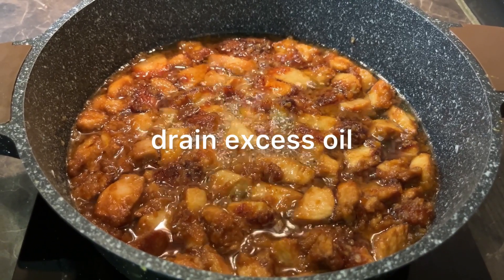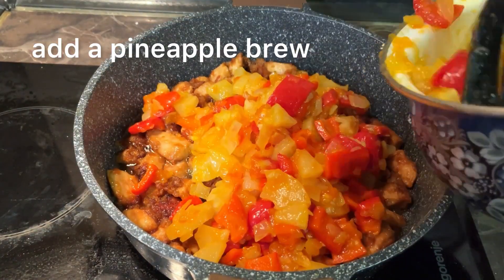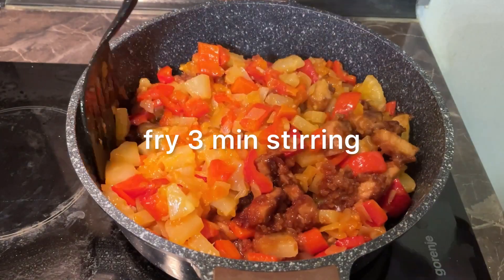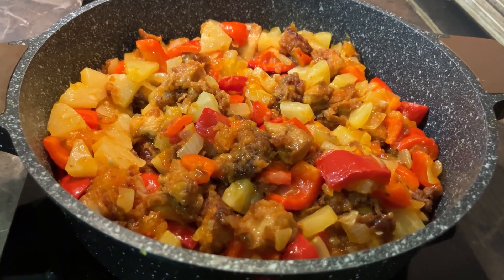Now the chicken is ready. Drain excess oil. Add the pineapple mixture and fry with stirring for about 3 minutes. Drain excess oil.